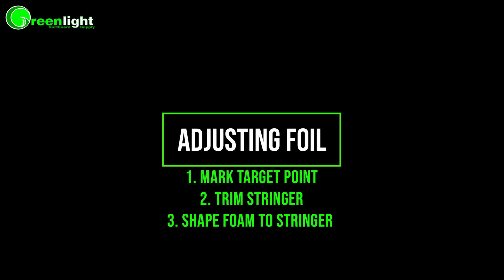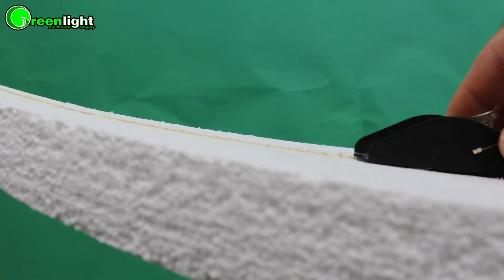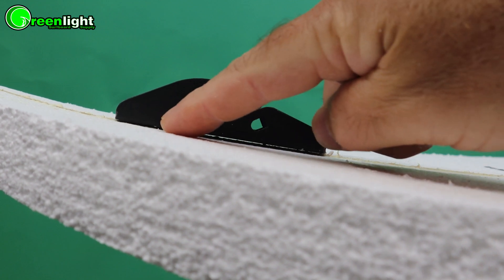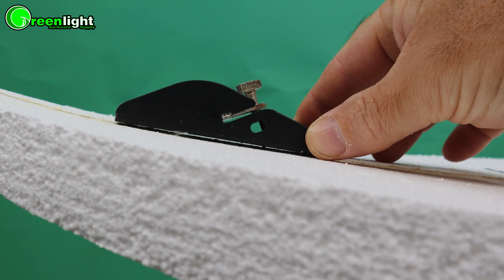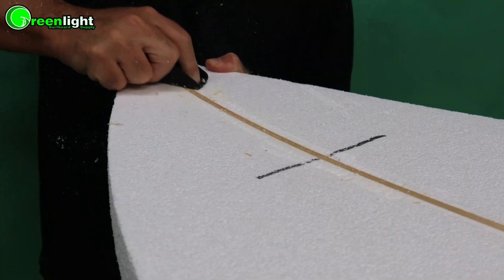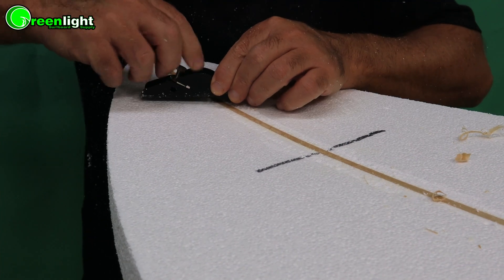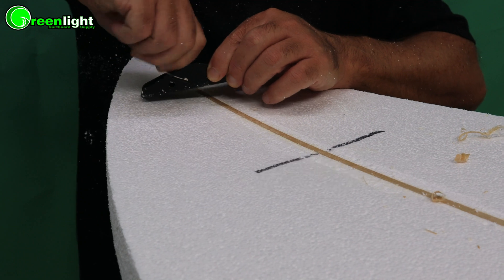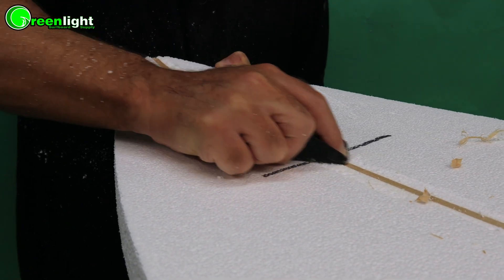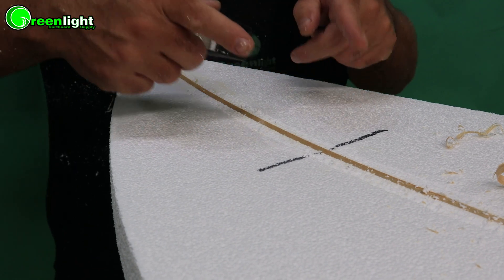Adjusting foil is the same exact process: mark where you want to go, trim the stringer, and then bring the foam down. In the nose, if we're cutting the stringer with the trim plane, notice that nose curve — see that light underneath? That blade's not hitting the stringer there because it's a flat tool on a curve. So what we need to do is rotate the tool to about a 45-degree angle and go a little deeper to tighten that up. The grain's going this way so I have to start from here.